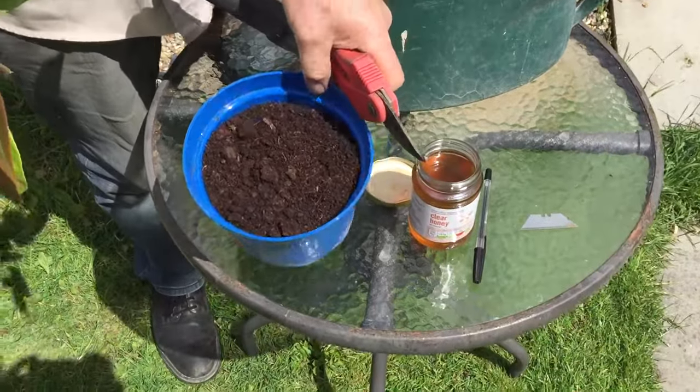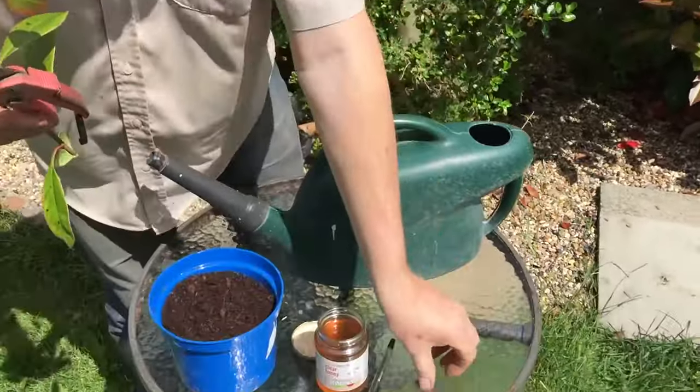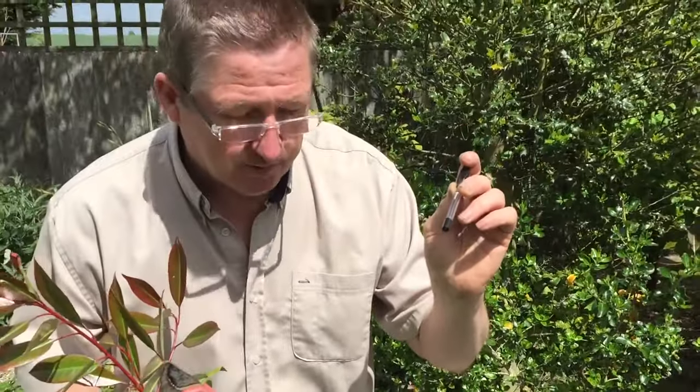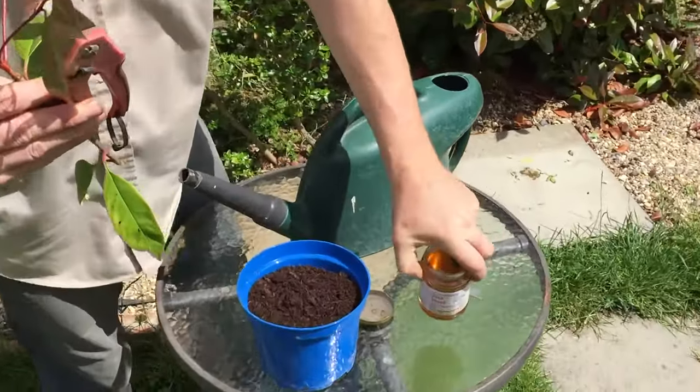You'll also need secateurs, a Stanley blade or sharp knife, a pen or pencil — which will become apparent in a minute — and some honey. It doesn't matter what honey it is, just clear honey.